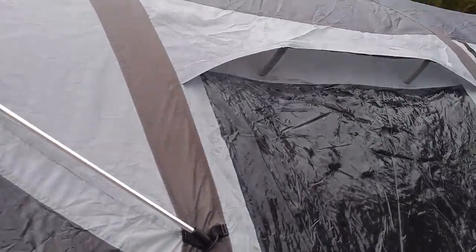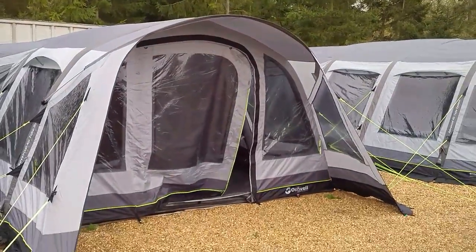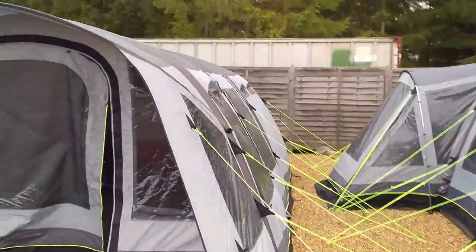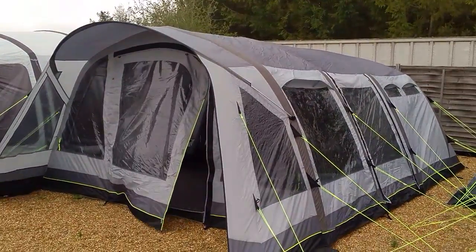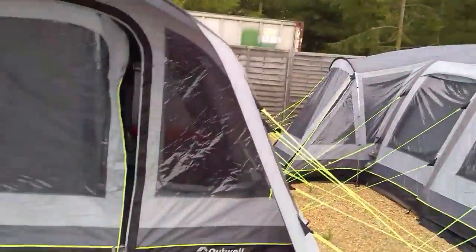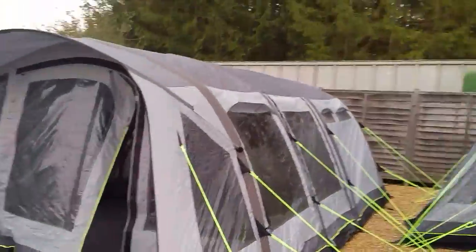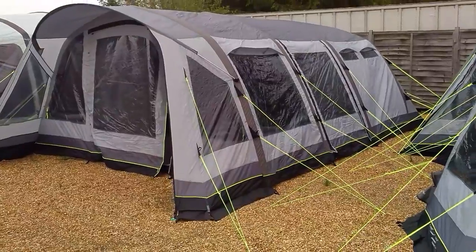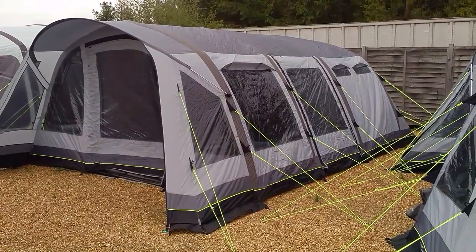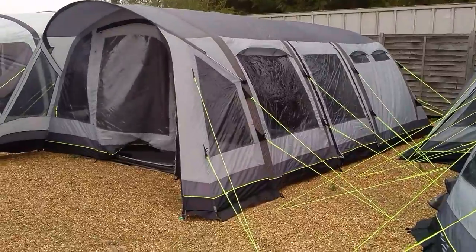That feels pretty firm. It may be a little bit longer than I initially thought, but there we go — just under five minutes. It would be nice if it were a little bit quicker, but to be fair it's all about the ease of it. That's Gary from Inflatable Tents Online with a demo of the Outwell Windstorm 12 volt pump on one of the Outwell smart air systems. Cheers.